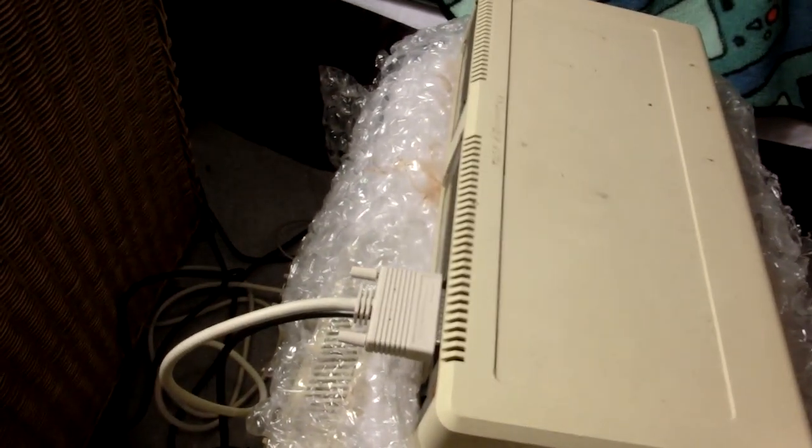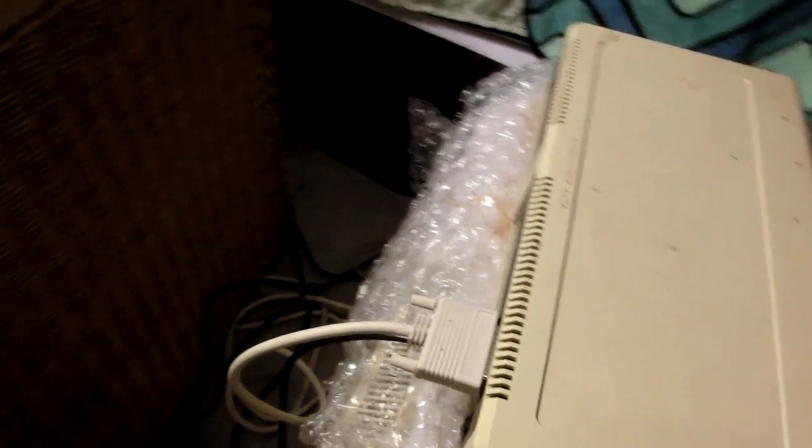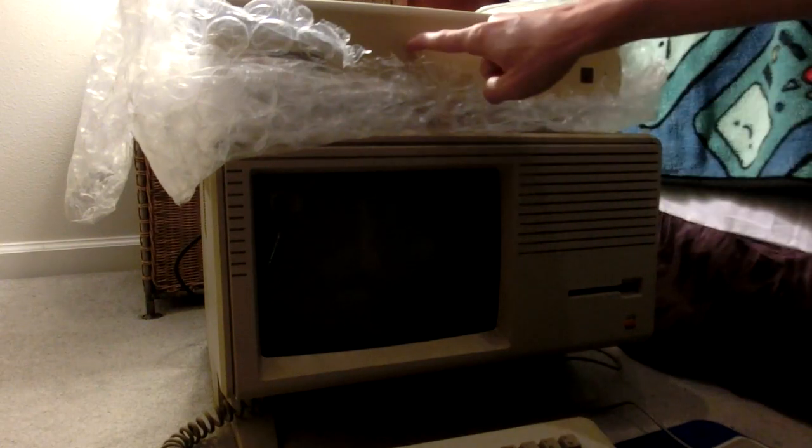I have never turned on the external hard drive, so we'll see if that blows up. First off, we have to turn on the external hard drive. Let's see if this burns up.